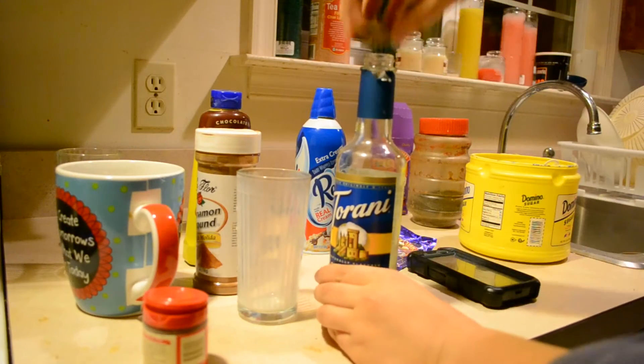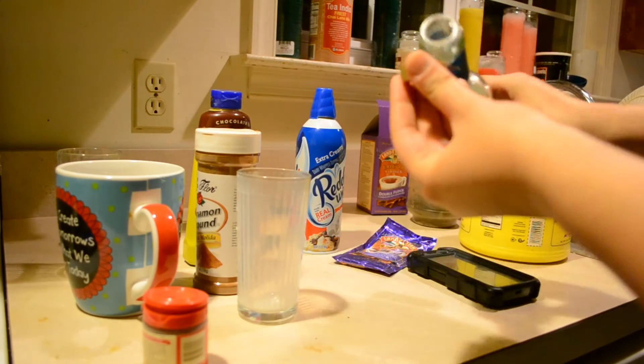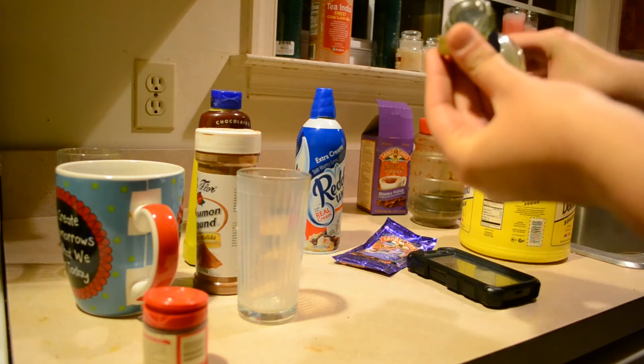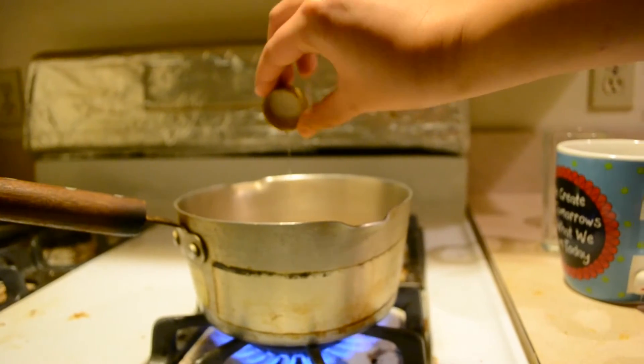The cinnamon and the pumpkin spice add more of the winter touch, and vanilla is just something that's going to give it that slight cookie flavor. So throw in just a cap of it.